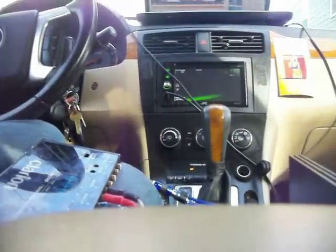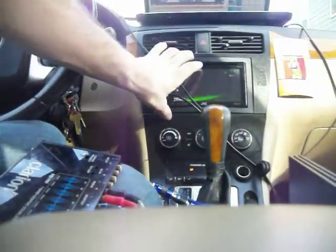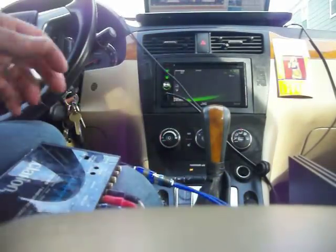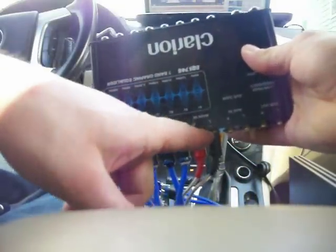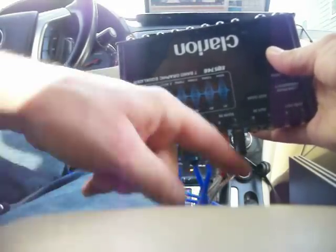So how do you hook these up? On the back of your deck, you have what is known as outputs — RCA outputs to be exact. If you notice on most EQs, there's only one input on them, but there's two outputs. In other words, four channels coming out, two channels going in.